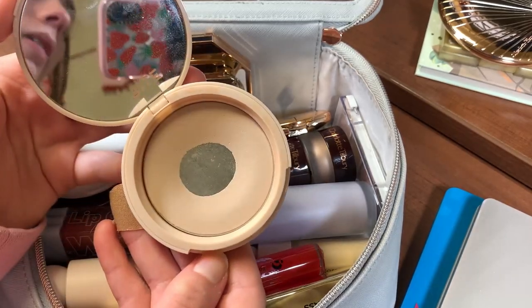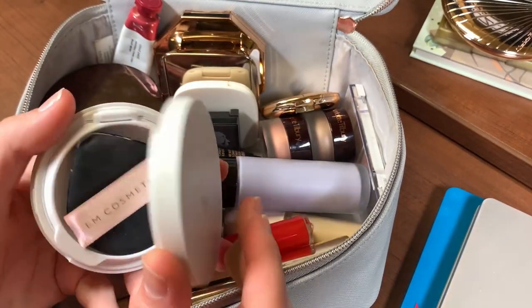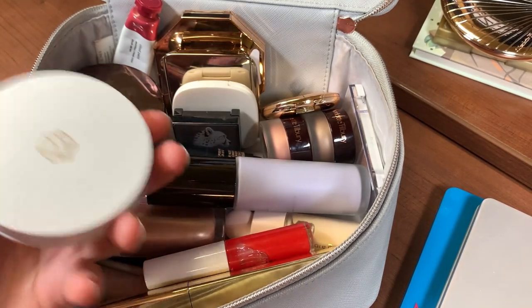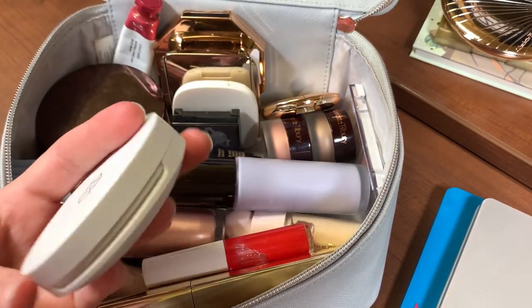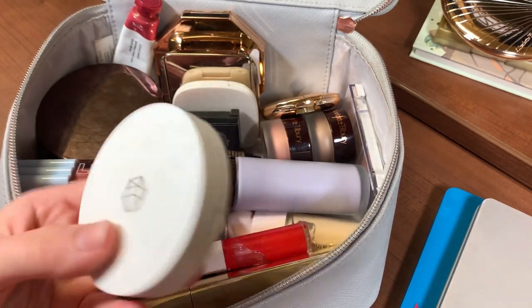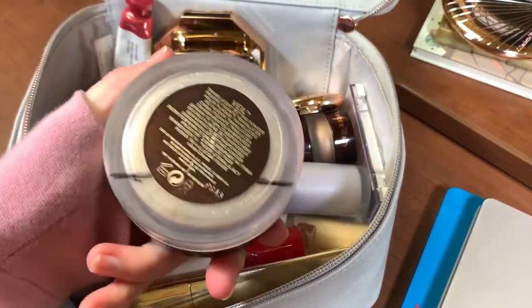The Bite Beauty powder is in my project pan so I'm gonna keep that. I brought in the M Cosmetics Daydream Cushion — I originally had the ColourPop Pretty Fresh but this one was new so I wanted to try it out. I kind of want to keep this in because it's a nice light shade for me and I'm really enjoying it. I also have the Hourglass powder in my project pan — this is going super well.